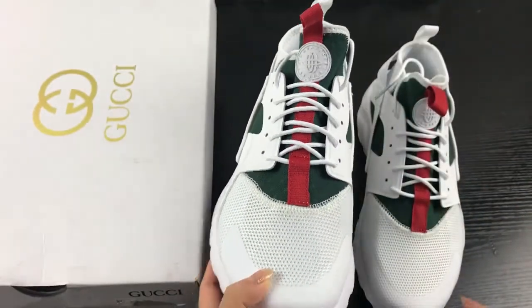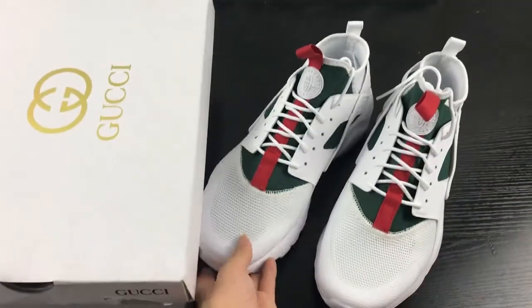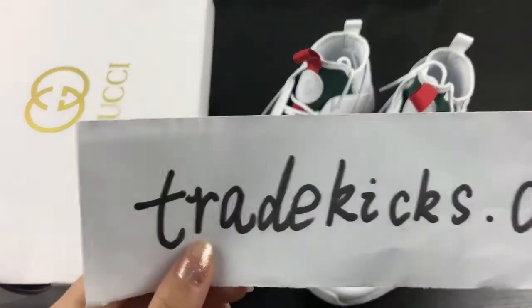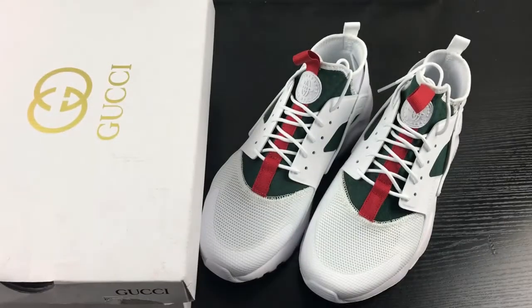If you guys want to order this Nike Gucci Air shoes, you can log in to check it out — it just sells for $90. If you guys also like my video, you can subscribe to my YouTube channel. Thank you for watching, see you next video, bye bye bye.